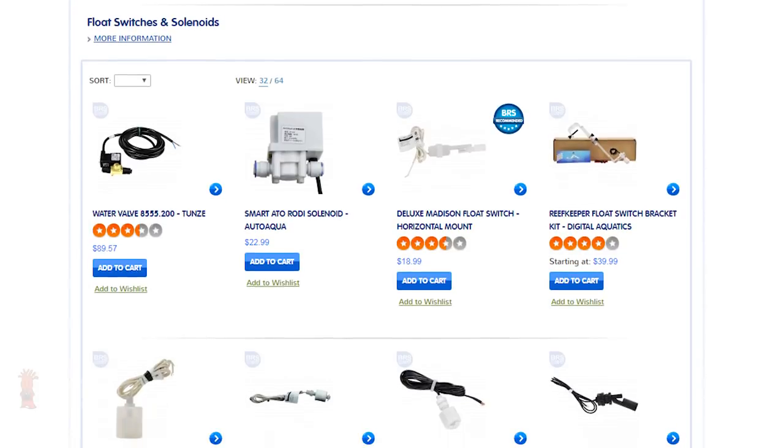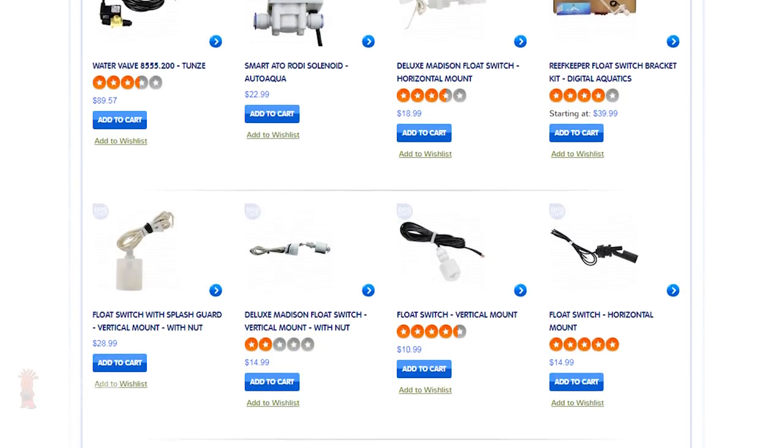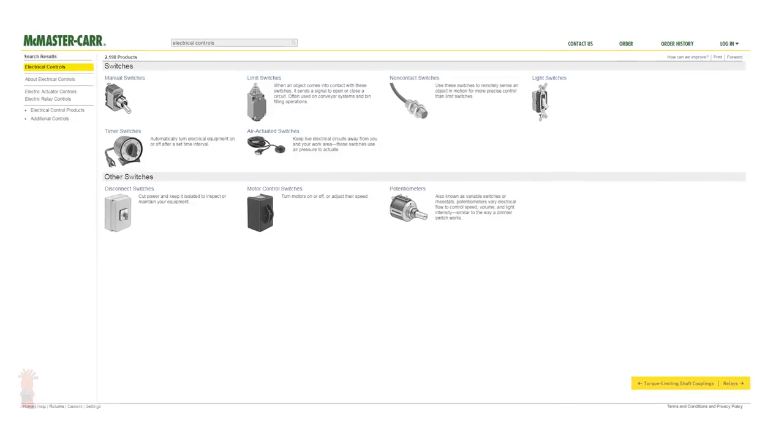Almost all the available accessories for the Neptune breakout box are going to be in some form of a switch that will open and close the circuit and tell the Apex to perform a specific function based on what position it's in. The available switches are nearly endless and can be found here at BRS, at online supply companies like McMaster-Carr, your local electronics warehouse, or even potentially at some hardware stores. But today we'll focus on the most common ones that many reefers use.